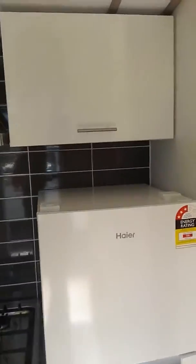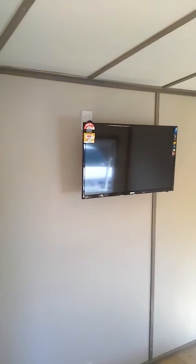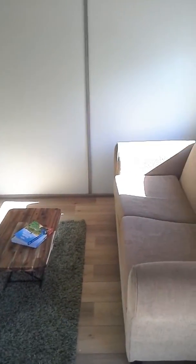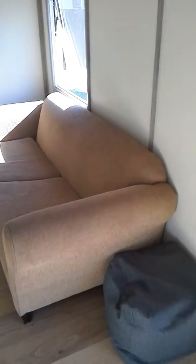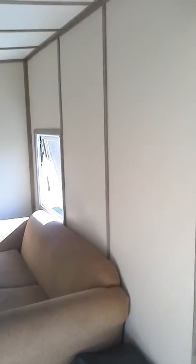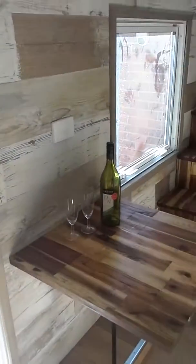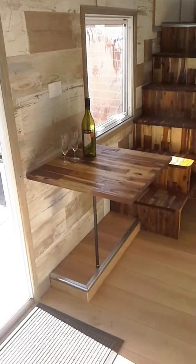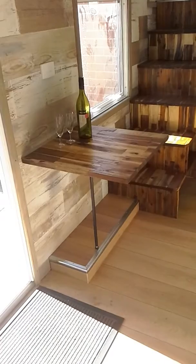Good-sized fridge, and then we come into the living room. The telly and the flooring are in there, and you could easily get a much bigger couch in — there's plenty of room. Nice little coffee table. I've got a feature wall running up there, and a table which can be folded down if you need it to.